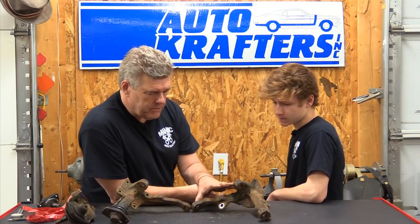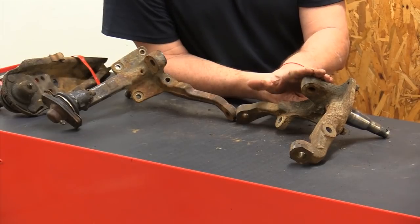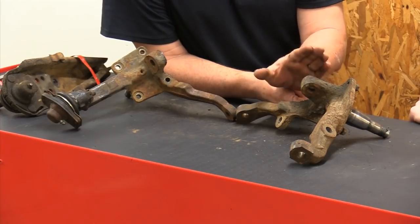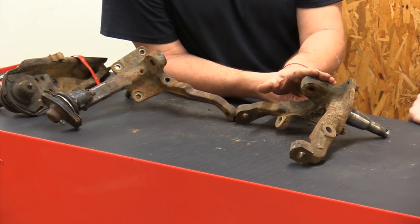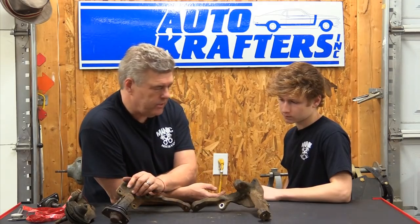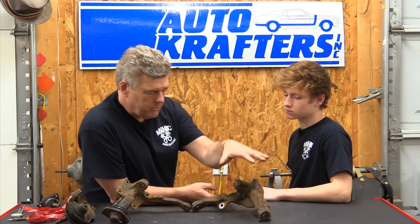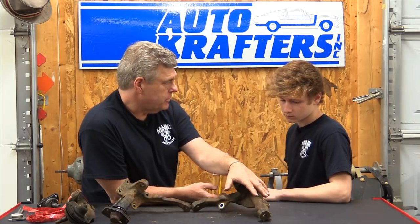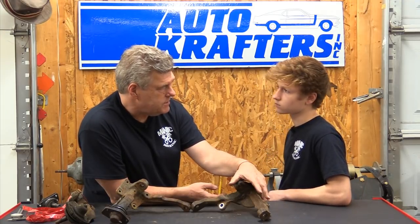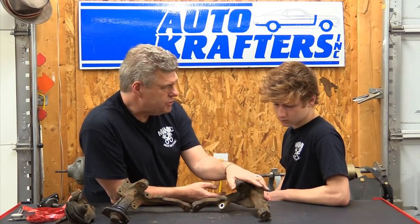The other thing about Granada spindles is finding a set of them. Not in the reproduction stuff, but original spindles — they used to be a dime a dozen in the salvage yards. Now, anytime you walk up on a Granada in the salvage yards, these are missing. Fortunately, the aftermarket has come around and they're making correct Granada spindles, which will be good on a Fairlane. They're also making a version that will work on a 65-66 Mustang or 63.5 to 1965 Falcon, Comet, whatever. You can also go to the guys at CRSP and get a set of the Granada spindles for, say, if your car already has Granada spindles on it.